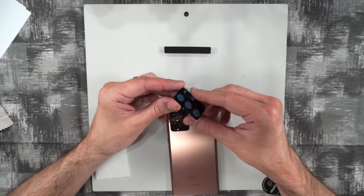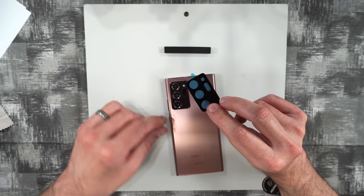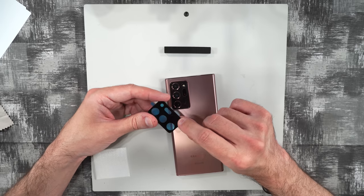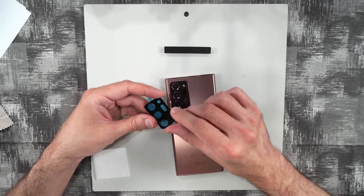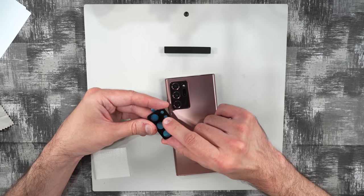Here are the EGV screen protectors for your camera on the back. The main difference from the other one is this one is blackened rather than totally clear, but it still has cutouts for all cameras, sensors, and the LED.